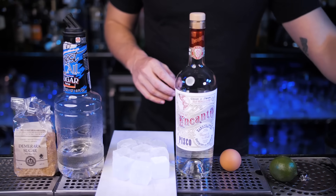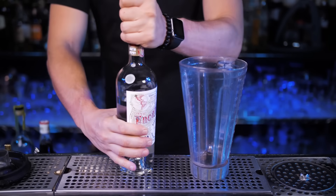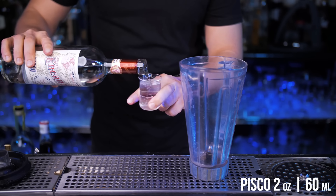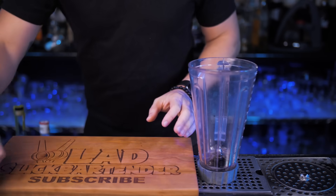Fresh lime, sugar or simple syrup. Raw egg white is the key ingredient to make this cocktail frothy with silky foam, but I prefer to use a foamer or aquafaba. Let's try to make it the same way it's being made these days in Peru, by using a blender and mixing glass.